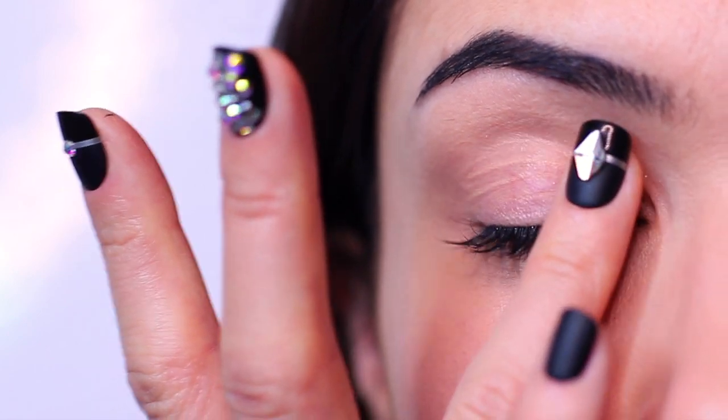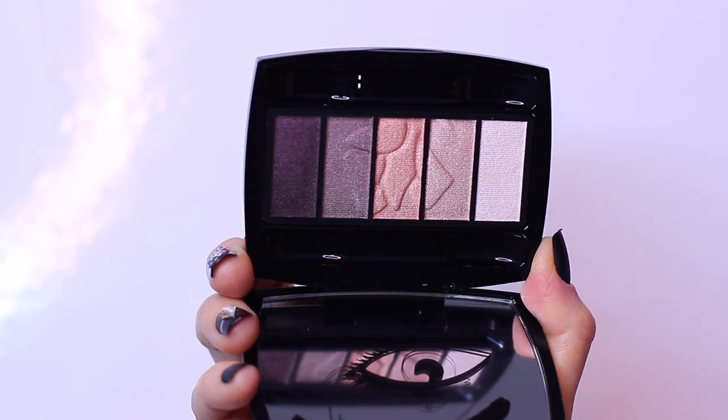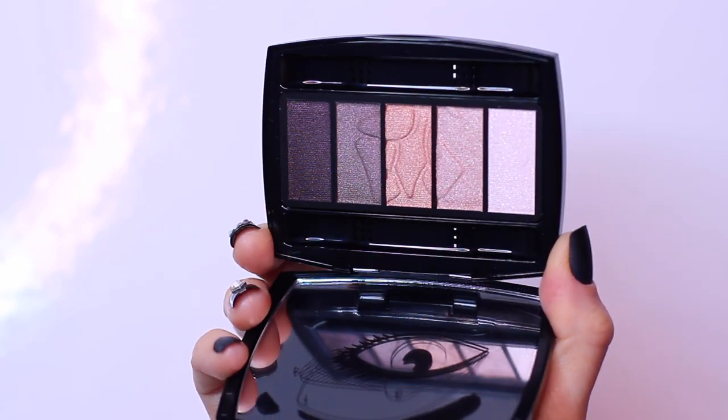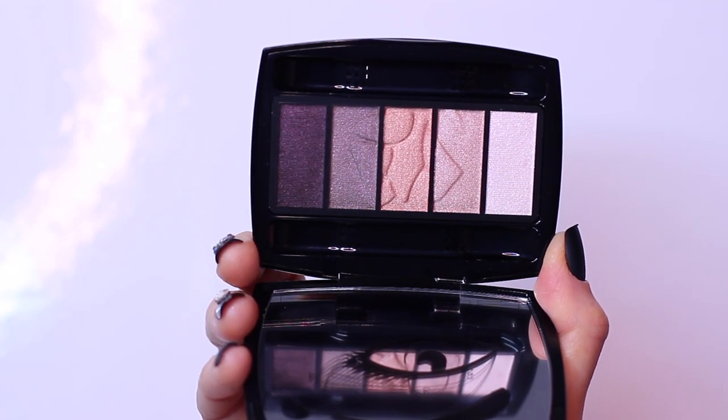I've primed my lids — not sure if there's a particular way to prime it, so I just did it the way that I always do. I picked an eyeshadow palette with four eyeshadows. This palette comes with sponge dip applicators, so it seemed like the best palette for this look.